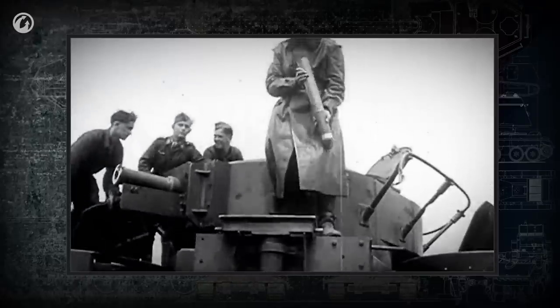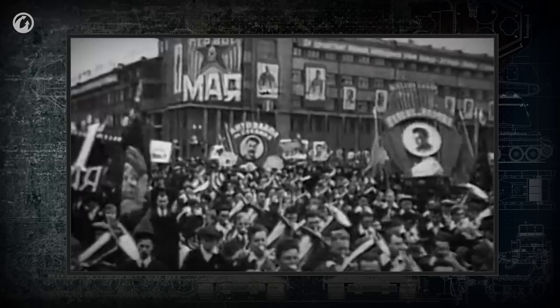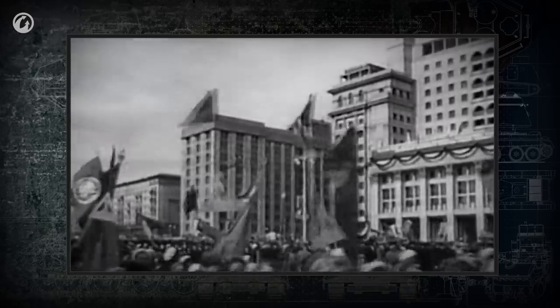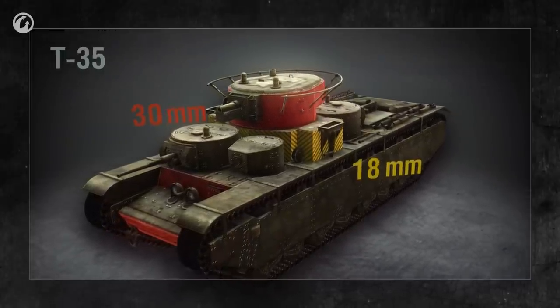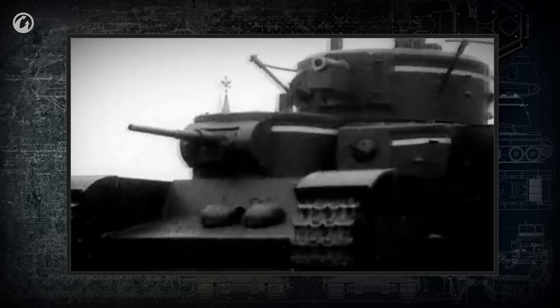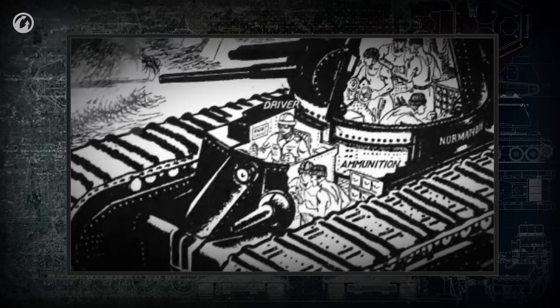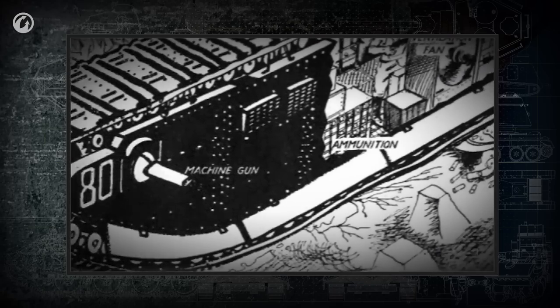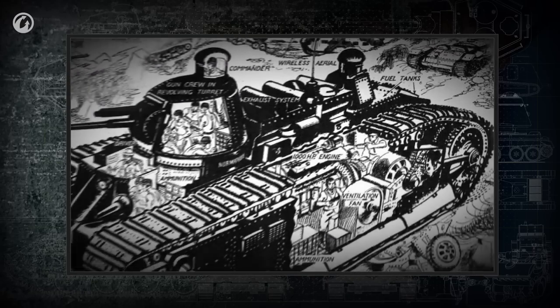A whole range of problems with these vehicles was discovered later. First, because of weight, a multi-turret tank could not be protected with thick armor without impairing mobility. The Soviet T-35, the king of military parades of the late 1930s and early 1940s, had only 30 mm of armor in front and even less on the sides. As anti-tank guns came into wide use by the mid-1930s, such a thin-skinned giant was mostly useless. Second, the commander of a multi-turret tank had to coordinate fire of all weapon positions — in a real battle, this was a nightmare. It was very hard to spot targets quickly and pass their coordinates to gunners in different turrets, so combat effectiveness was low.